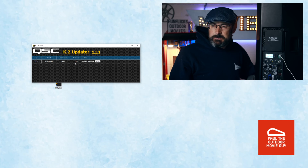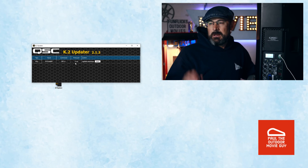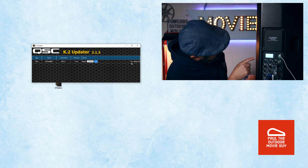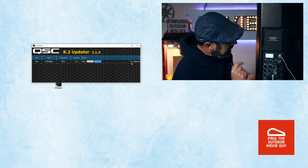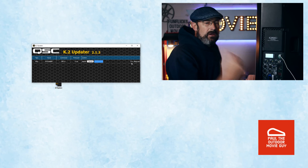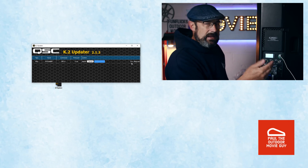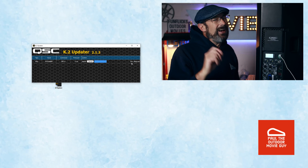My firmware on the speaker right now is 1.1.0 — that's the original firmware that came with this speaker. So we're going to do the upgrade right here. It's going to go through the various steps. It's at 10%. On the LED on the back it says 'loading firmware.' During this process, make sure that the speaker power is not taken off and keep that data cable plugged in. If you're doing this on a laptop, plug the laptop in just in case.